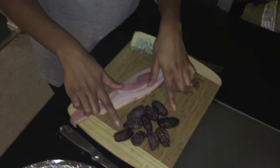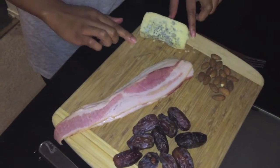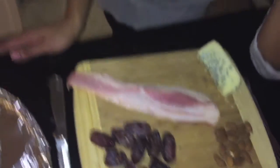The only things you need are a few ingredients. I have my bacon here, I have my dates, I have some almonds, and I have some blue cheese. All of these items you can get at your local Jewel, but as y'all know, I'm like the spokesperson for Trader Joe's, so I'll get all my stuff there.